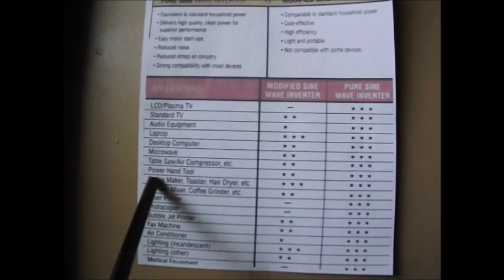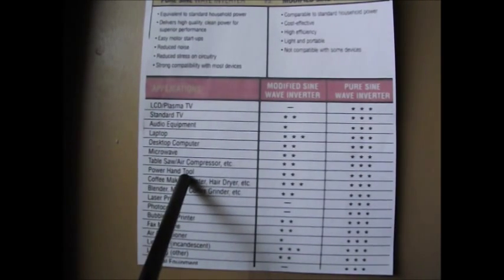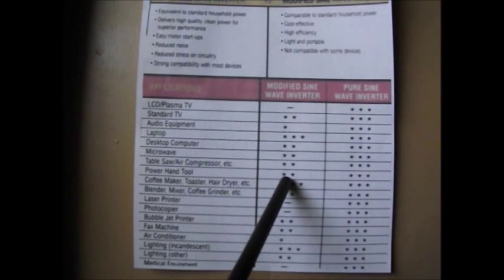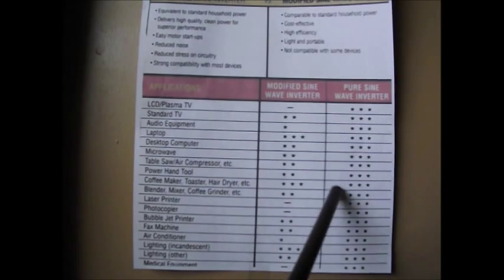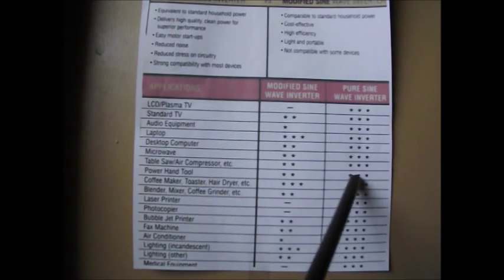Power hand tools get two stars for modified sine wave — okay, but maybe a little bit of difficulties. They may heat up quicker, may not operate with as much power or torque as they could. Pure sine wave gets three stars — no problem at all.